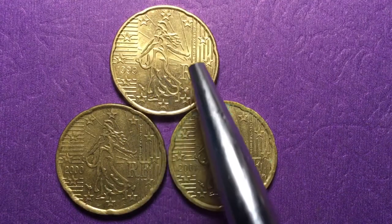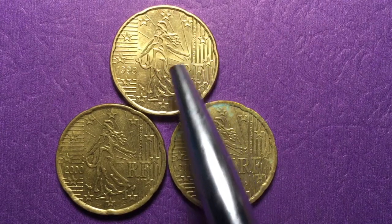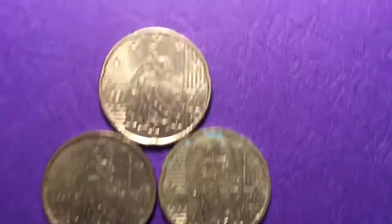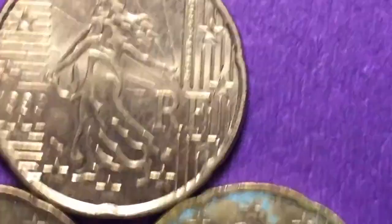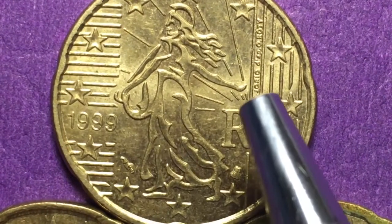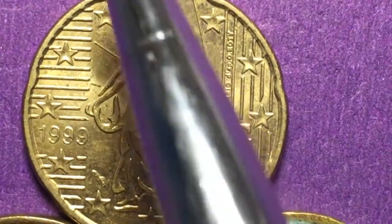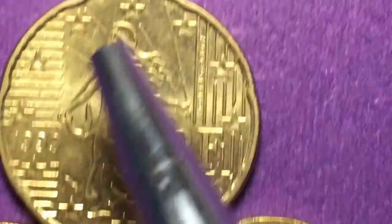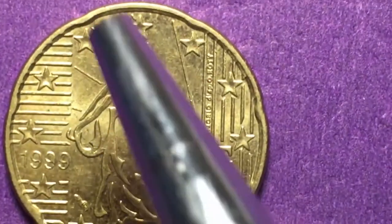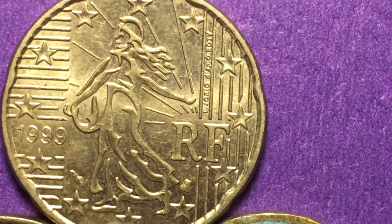The 1999 coin is in beautiful shape. It has the updated version of the Sower, the woman sowing grain in the field. You can see the grain sack here and a handful of grain, and it almost looks like light emanating from her hand. You can also see the stars from the European countries.